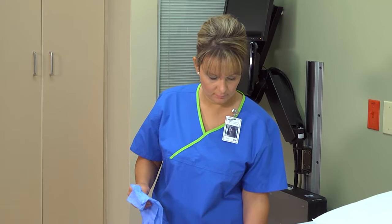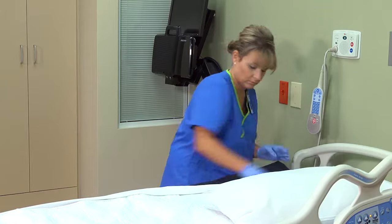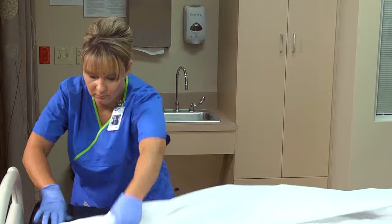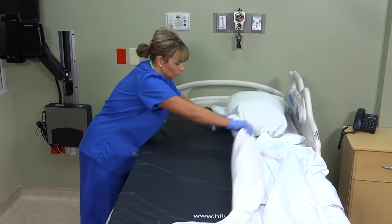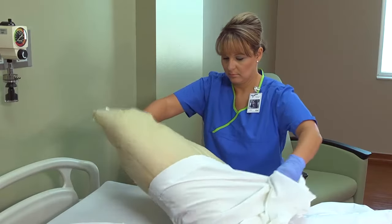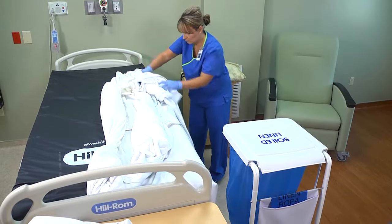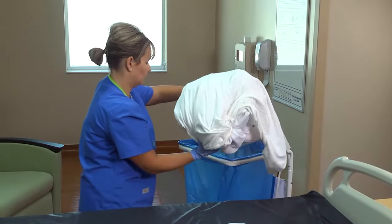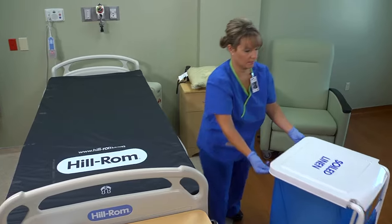Lower the side rails on the side you will work on first. Put on a pair of gloves and remove the soiled linen. Place the soiled linen in a linen bag, taking care not to let it touch your uniform. Avoid shaking or fanning the linen.